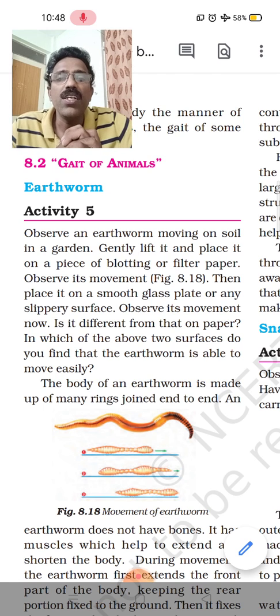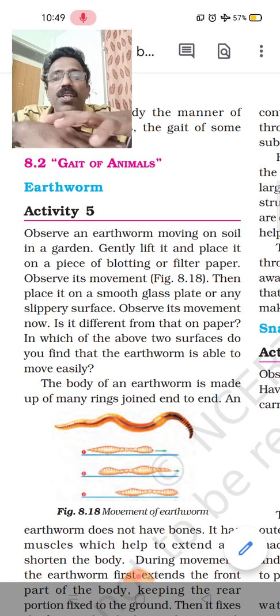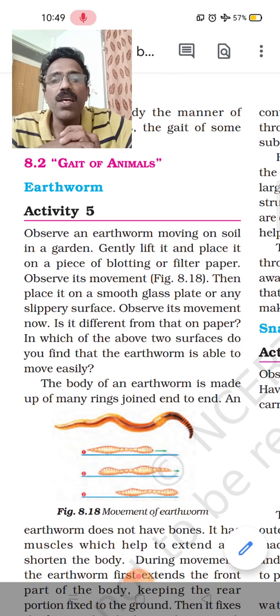Now we are going to explain the movement of different animals, starting with earthworms. We can place an earthworm on a glass plate and also on a blotting paper or filter paper, and observe the movement. In this experiment, we use a blotting paper or filter paper, which is rough.